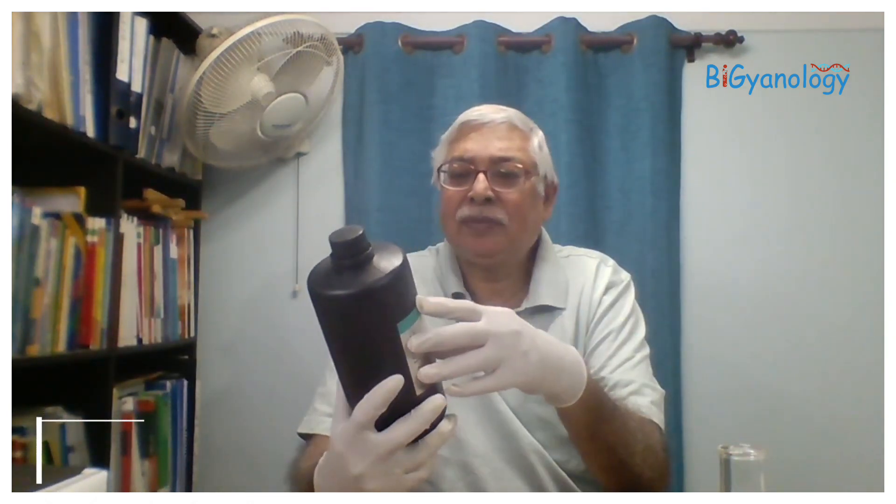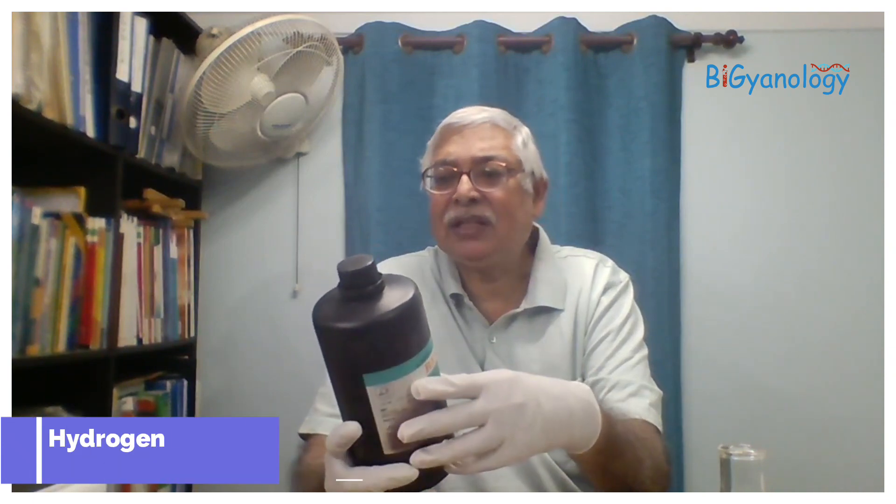Hello and welcome to Beginnerlogy. After a long time we are again showing some experiments. Today I will do a small experiment with chemicals. Basically we need some hydrogen peroxide — it's better to get lab grade which has 30 percent volume by volume.